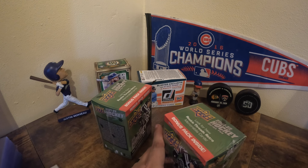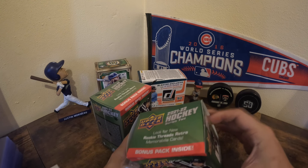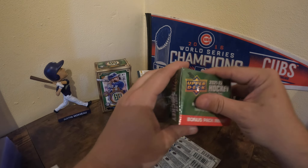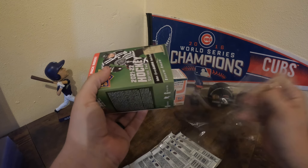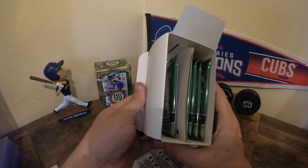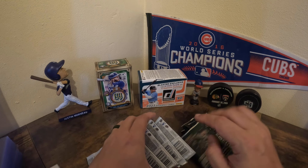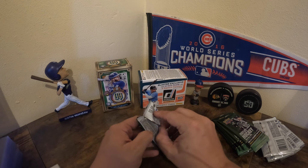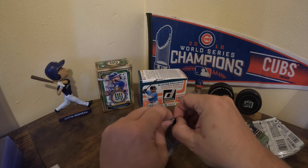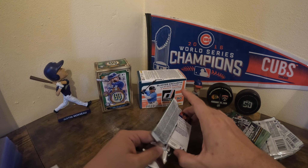Now of course we're looking for the Young Guns, Young Guns canvases, any French variations on the name, and autographs.